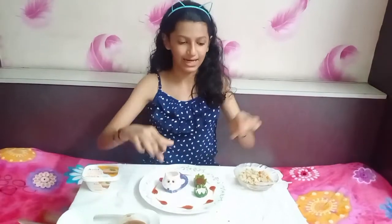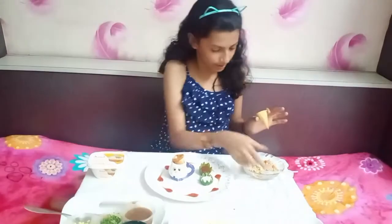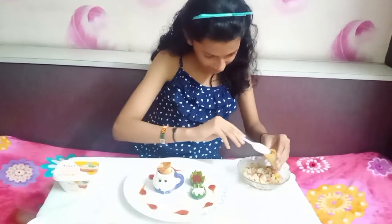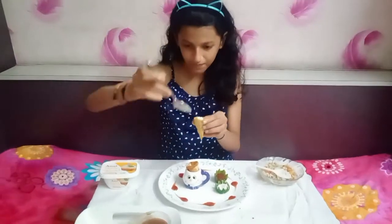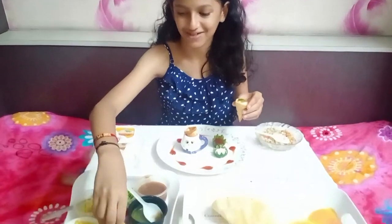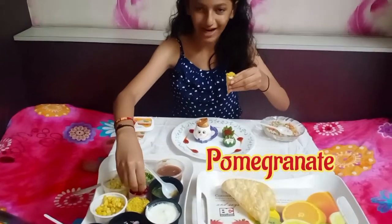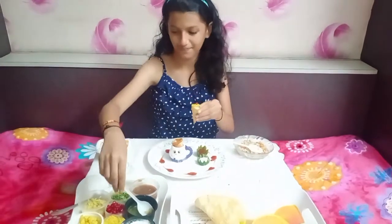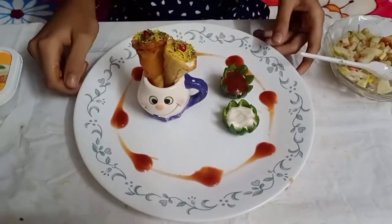Now we're going to fill the mixture in the tacos and properly decorate them. Here I have a mug and inside I'm going to put two cones. We'll fill the filling into the cones, then garnish with some curd on the top, then some meethi chutney, then green chutney, and the most decorated thing — the sev. I'll garnish it with pomegranates and some coconut too. This pretty looking cone is ready. I have made both the cones and they're looking very very pretty.